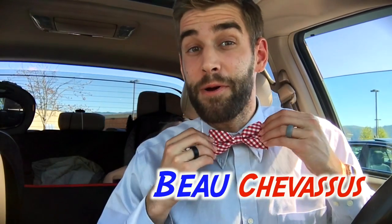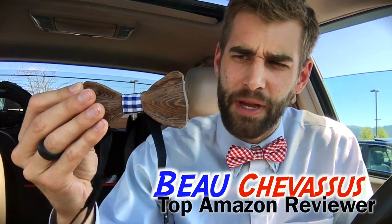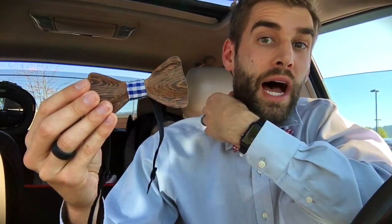Hello Amazon.com, it's me Beau Chevesu — hence the bow tie. Today I'm coming to you with this wooden bow tie, and I was somewhat incredulous because I love my bow ties. I love tying my bow ties.